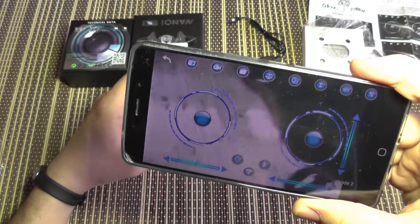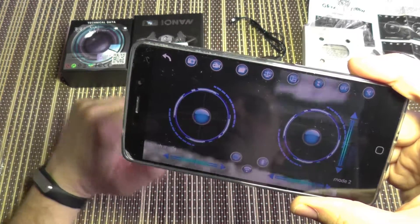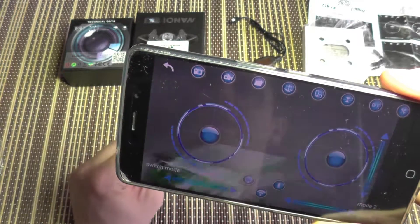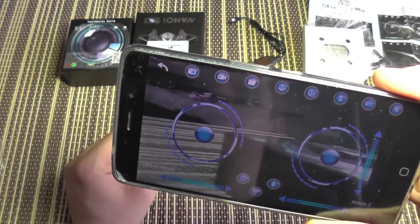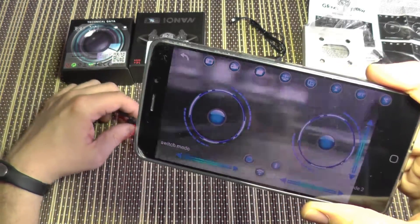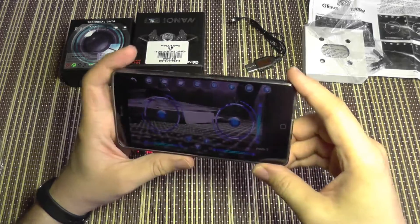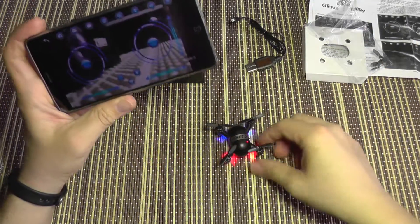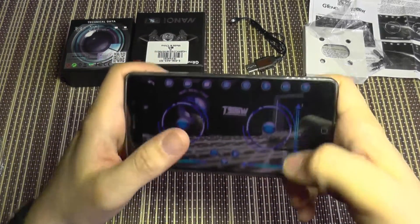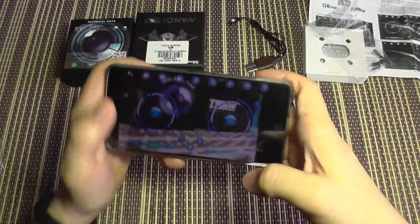It works relatively okay — you should expect some lag from this kind of wireless FPV, but it's acceptable for a first-time or indoor quad. You can take videos and even photos with it, so that should be fine. The controls look just like a regular transmitter layout on screen.